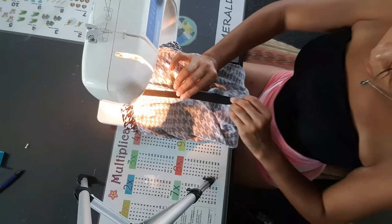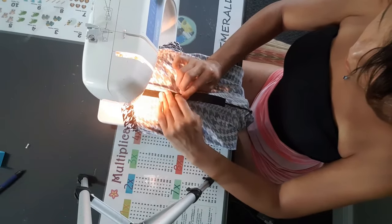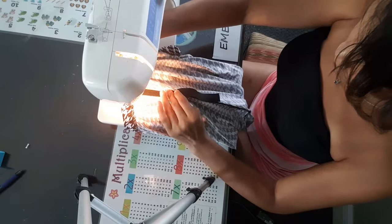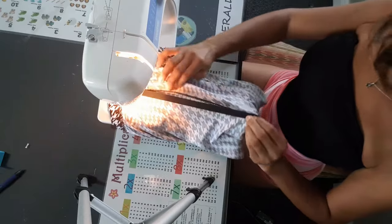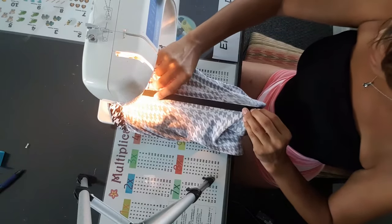Just straighten the fabric out and begin to sew with a zigzag stitch down to where you're holding. Continue to do this until you have sewn the entire elastic band down to the crotch — stretch it out again, grab an area two to three inches from where your presser foot is holding the fabric down, and stitch.